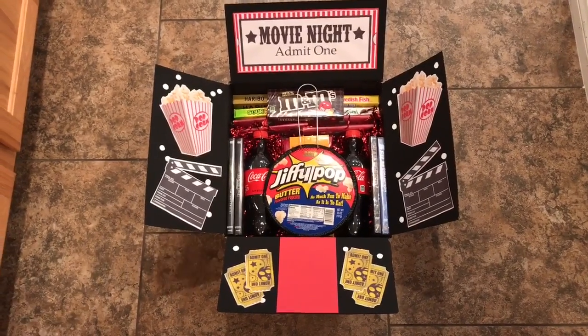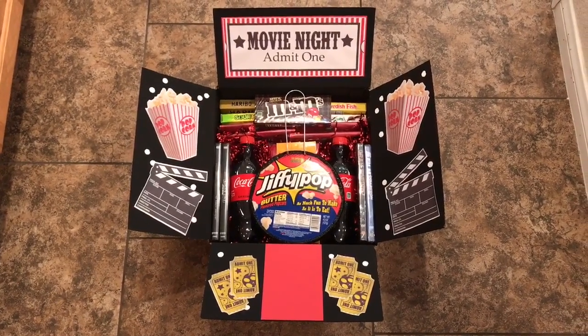Hey guys, so I thought I would do a quick video on this project that I just finished yesterday.